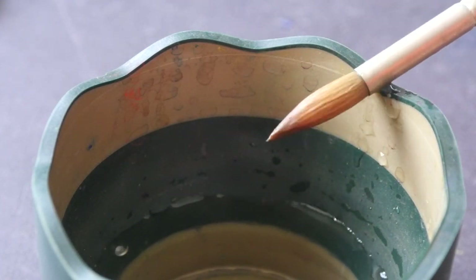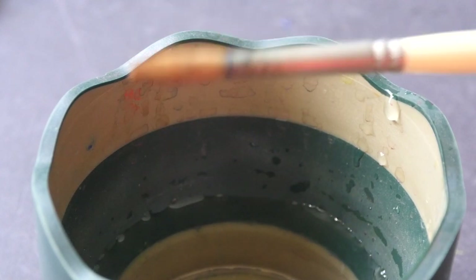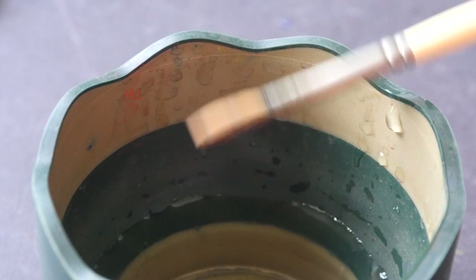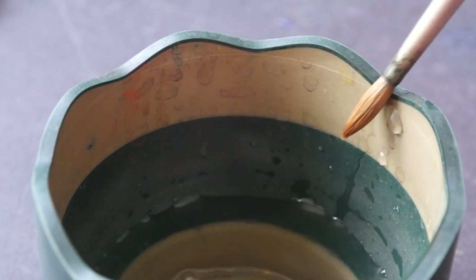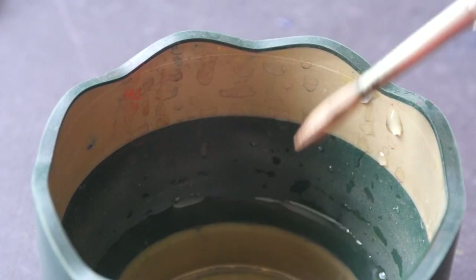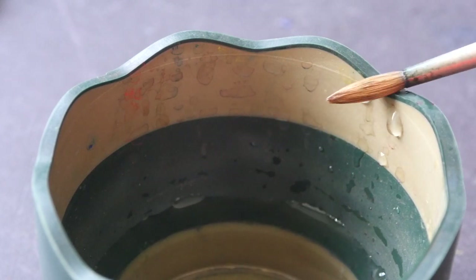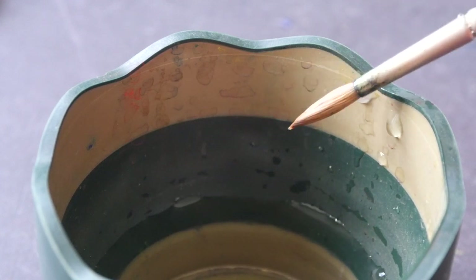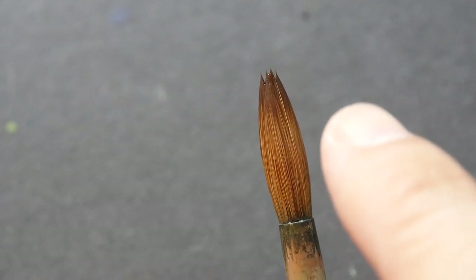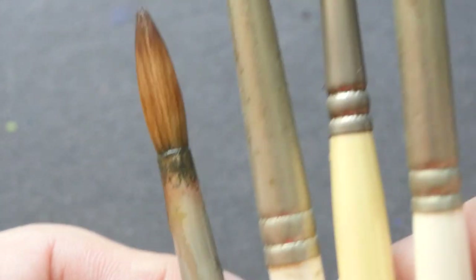This brush is also able to taper back to a point. The size 6 is the brush I use most often, so it is very worn out — you can still taper to a point but the point is no longer sharp because the hair is quite worn out. Of all four brushes, this is the one that has a problem going back to a point. Let me show you the other three.